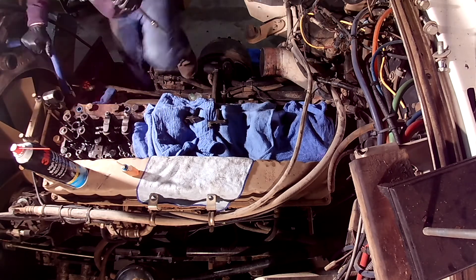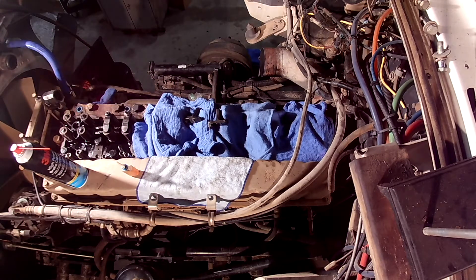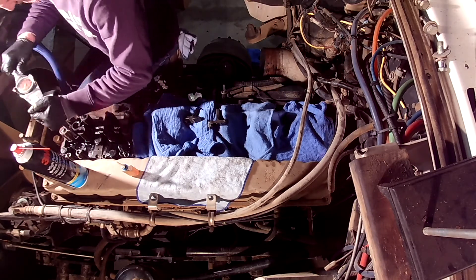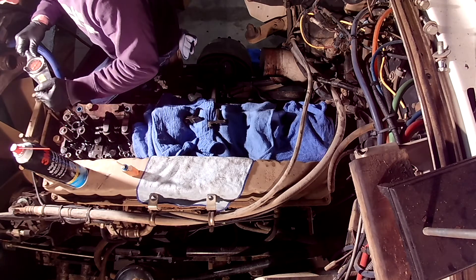There are videos of adjusting valves, injectors, and engine brakes, and I don't think YouTube needs another. The motor being worked on today is a Big Cam 3 NTC 400.